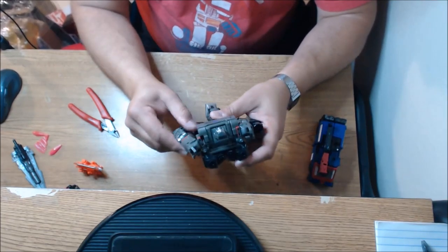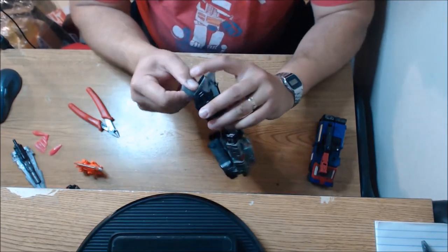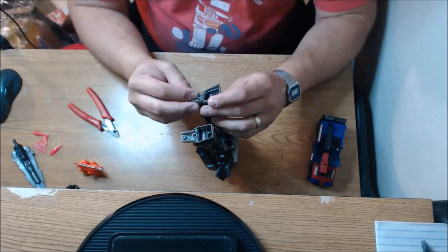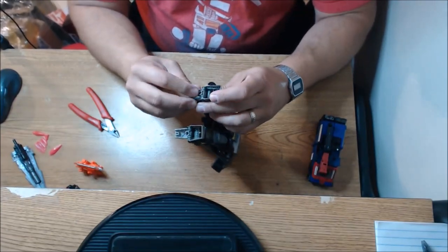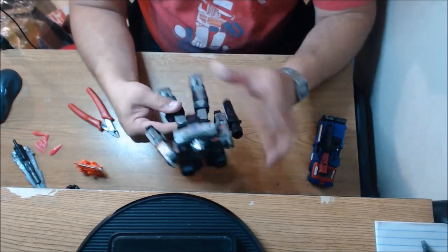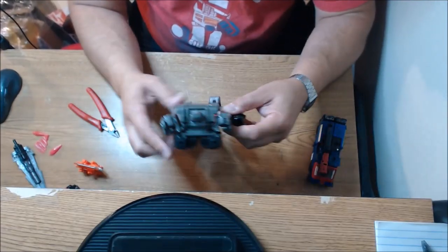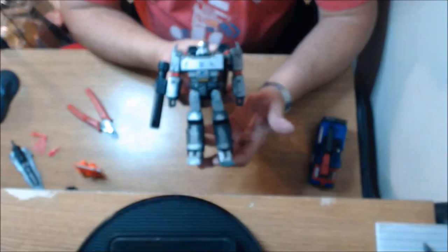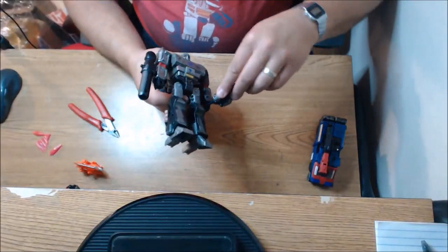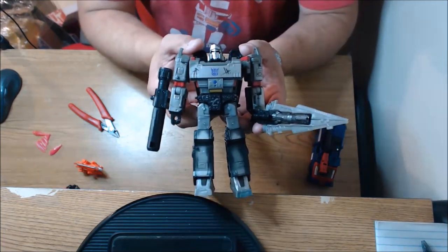I didn't put his fusion cannon on — I didn't show you guys how he looked with his fusion cannon. Let's take it back to robot mode and get re-acquainted with the figure. How can I show off a Megatron without that fusion cannon on his arm? There's a thing — I don't know if that happened with my other Megatron figures but you saw how easily that popped off on this one. Just about to comment on how tight all the joints feel — very, very tight. But there you go, now we've got Megatron with a fusion cannon looking nice. Let's give him that — yeah, there we go. That is a fantastic looking figure.